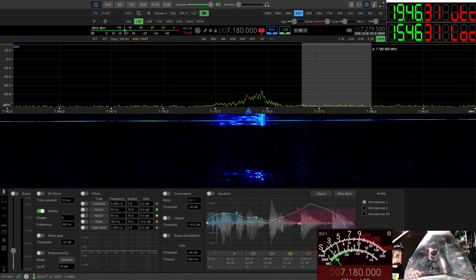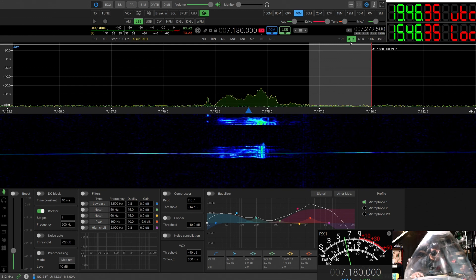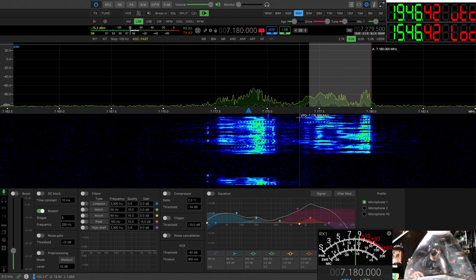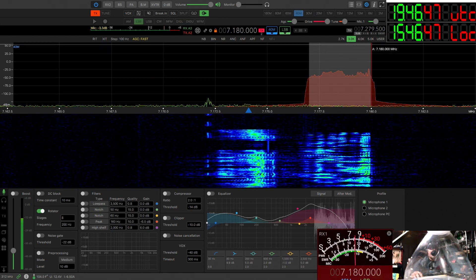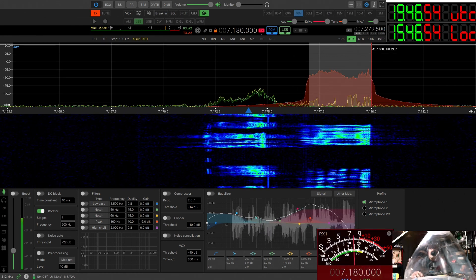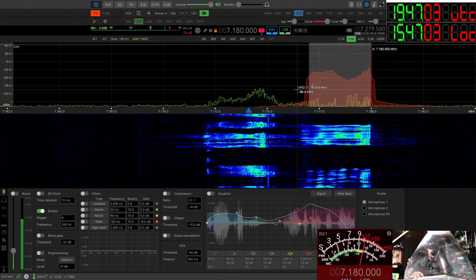W3ZG: AC10, this is W3ZG — didn't know if you were over there yet or not. Yeah, you got a copy on me? Oh yeah, yeah, I just got a copy now. Okay, go ahead and transmit. I'm recording right now and I'm going to move some things here to make it a little longer so you can see when you replay this video.